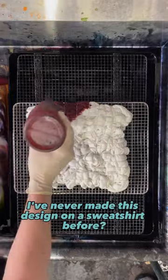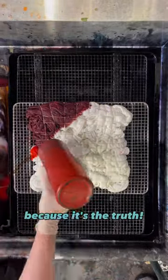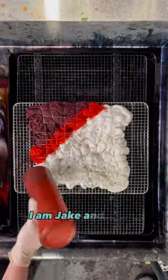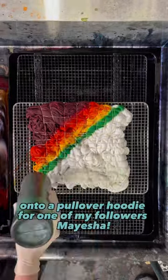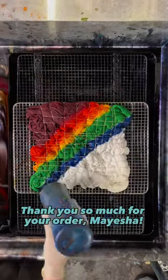Would you believe me if I told you I've never made this design on a sweatshirt before? You should, because it's the truth. This is Jake Side-Eye — I am Jake — and today I'll be making the ColorStorm design onto a pullover hoodie for one of my followers, Myesha. Thank you so much for your order, Myesha.